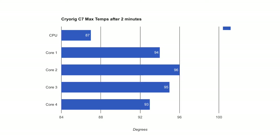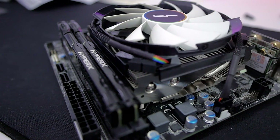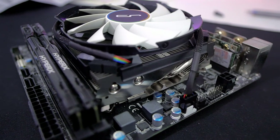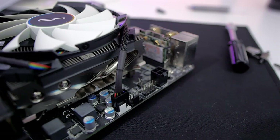Running the same benchmark on the Cryorig didn't give us good results. Within minutes, some of the cores went over 90 degrees with the fan going full speed. It wasn't throttling yet, but I wasn't comfortable letting it go even hotter, so I stopped the benchmark after a few minutes. Clearly, this Cryorig C7 cooler is not able to dissipate the heat of a stock i7 under a full load — forget about overclocking.